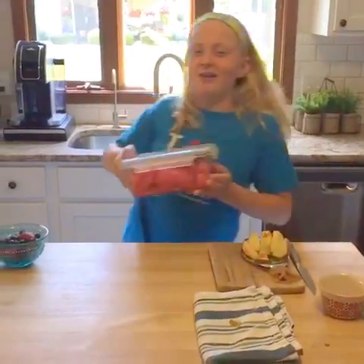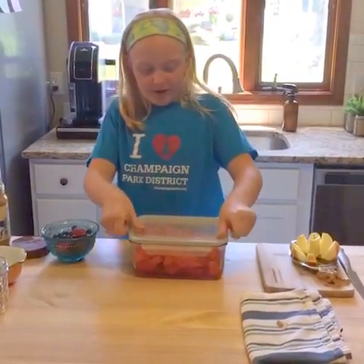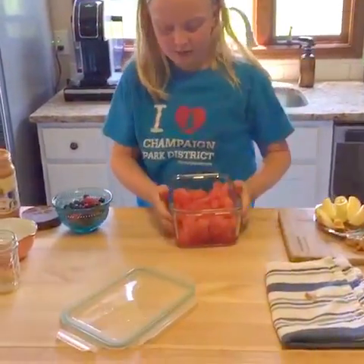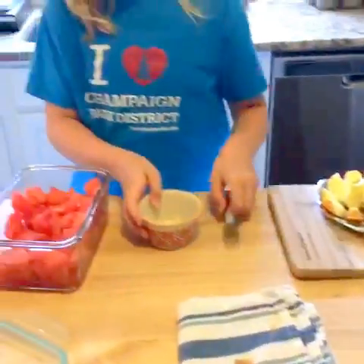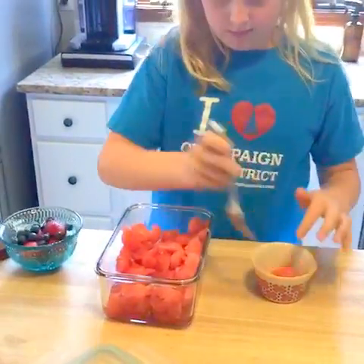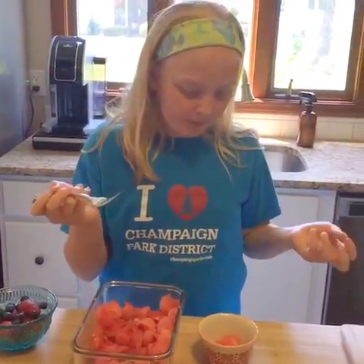Now we just have some watermelon, and this is very simple. You can just put your watermelon into a little ball like that. I'm just gonna get some out — it is very good. You can just eat it. Really, it's good. You can have this as a snack or something to eat after your lunch if you're looking for something sweet.